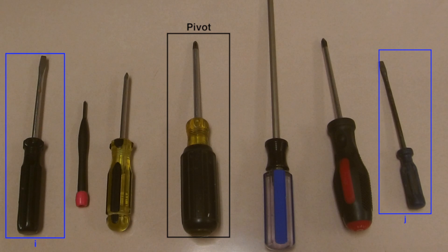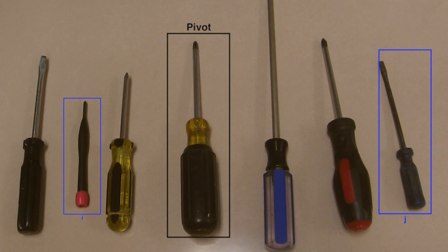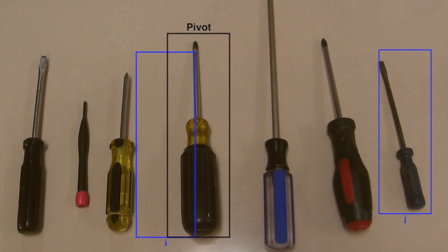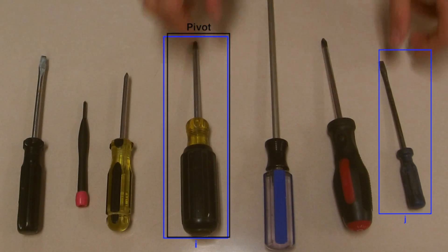The black screwdriver is also shorter than the yellow and black one, so it's in the right place. We move in one and check the pink screwdriver, which is also shorter than the pivot. We move in another to check the yellow and black screwdriver, also shorter than the pivot. We move in one to the pivot itself, and the pivot is longer than the blue screwdriver, so we'll swap them.